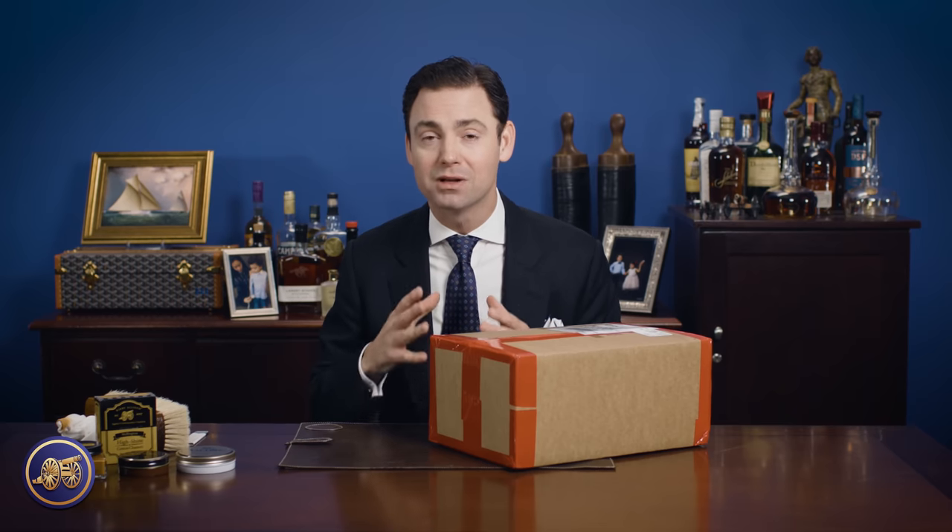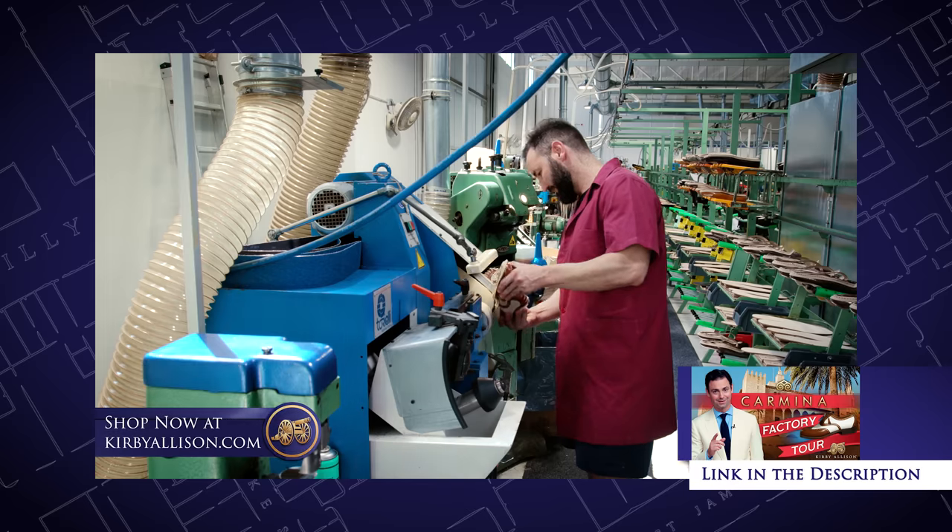I have to say, what a trip. Not only was Mallorca a beautiful island to visit, but to go inside Carmina's factory and see how they make their shoes really was incredible. If you haven't seen our factory tour with Carmina, I think it's one of the best videos of the entire year. Not only does the video capture the story of the Alba Ledejos family who own Carmina, but it's an incredible glimpse into their factory and how they make their shoes.